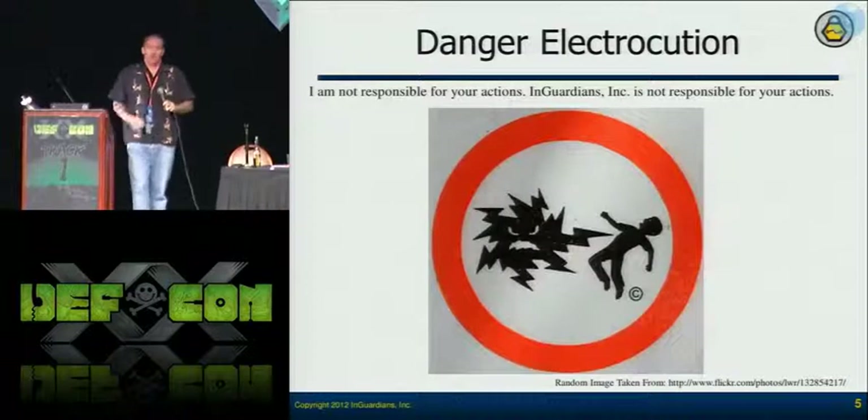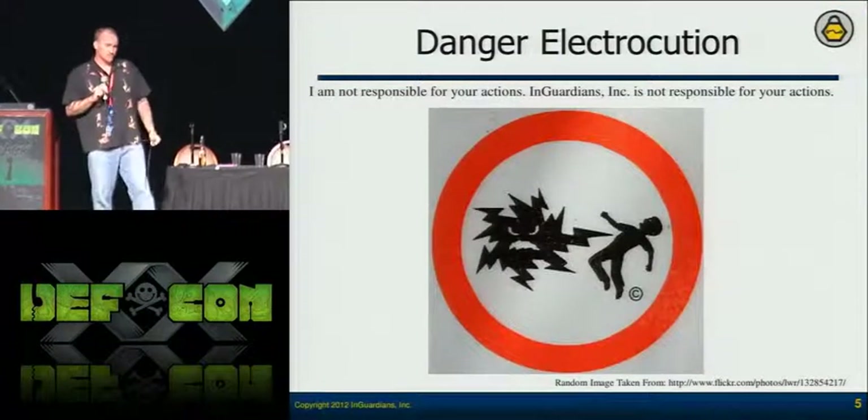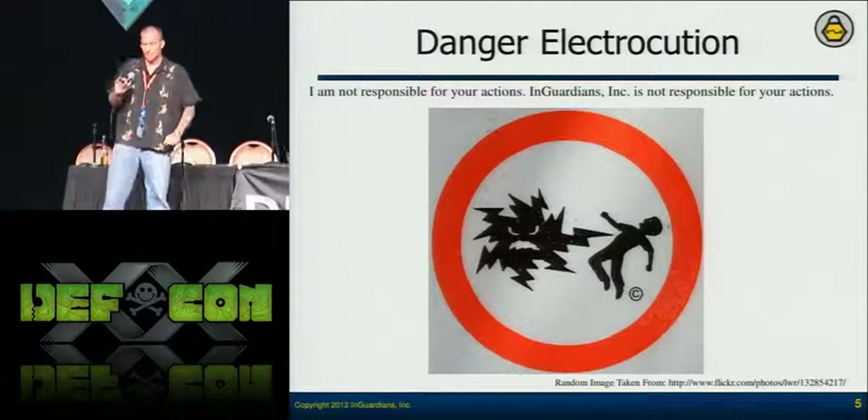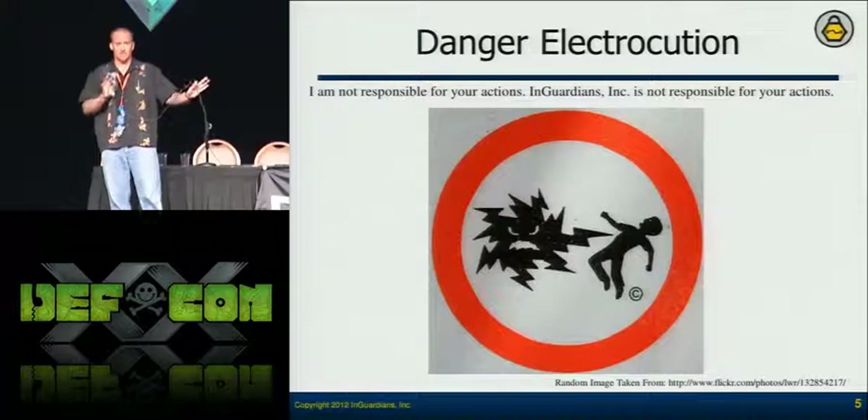What's AMI? Advanced Metering Infrastructure. It's the whole solution — we'll talk about it in just a second. From smart meters to the backend servers.